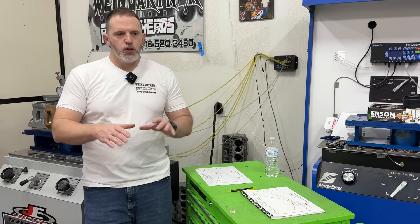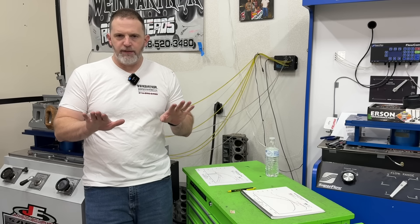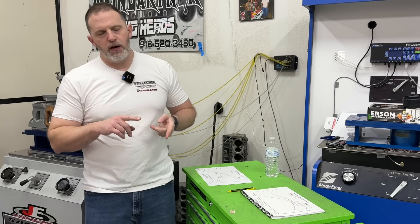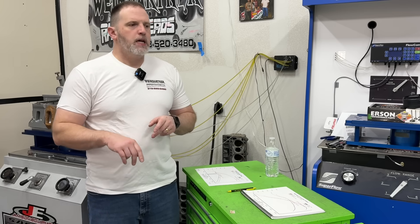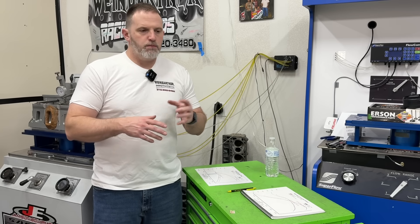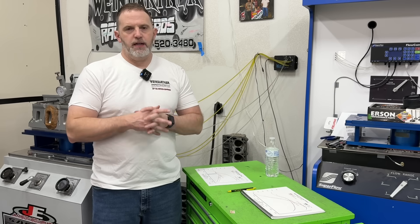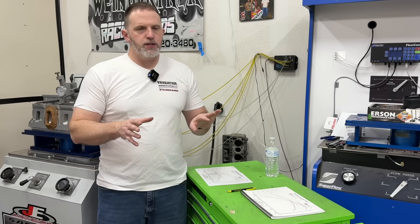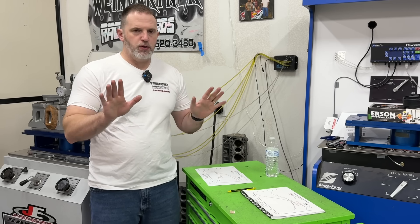Even you LS guys have a nice windage tray, so you've got kind of an advantage over the rest of us. But if you're running a big block Chevy, a small block Ford, especially a small block Chevy, or even Mopar, the pan is worth power. The way it reduces windage — it's power.